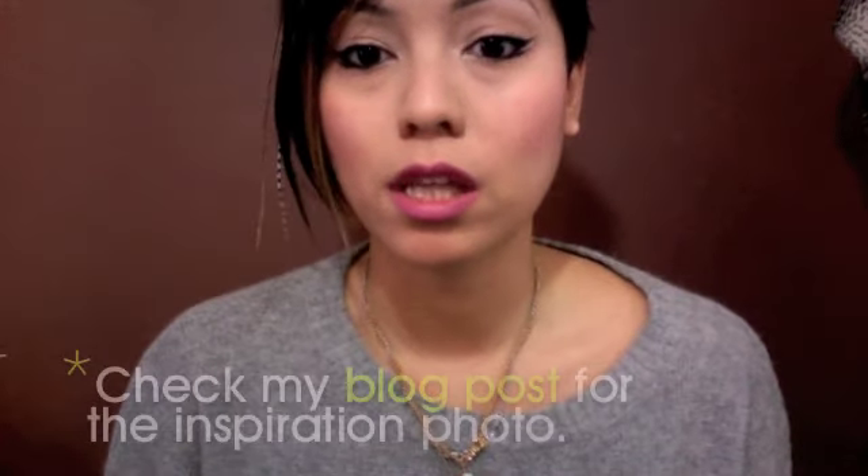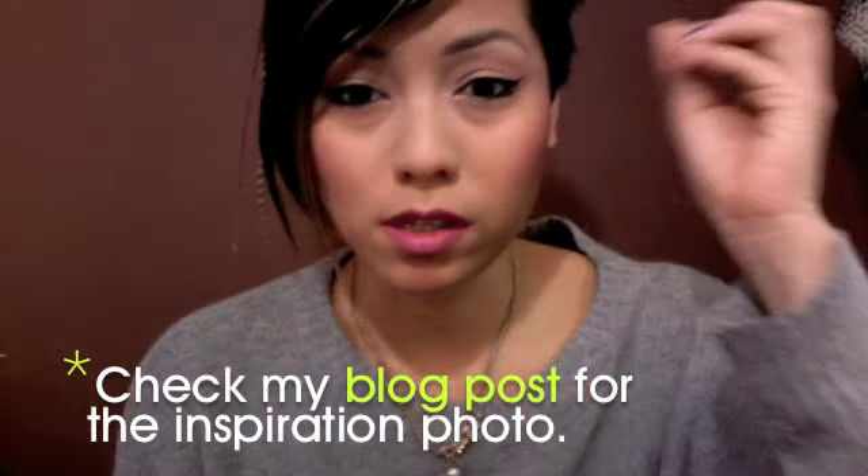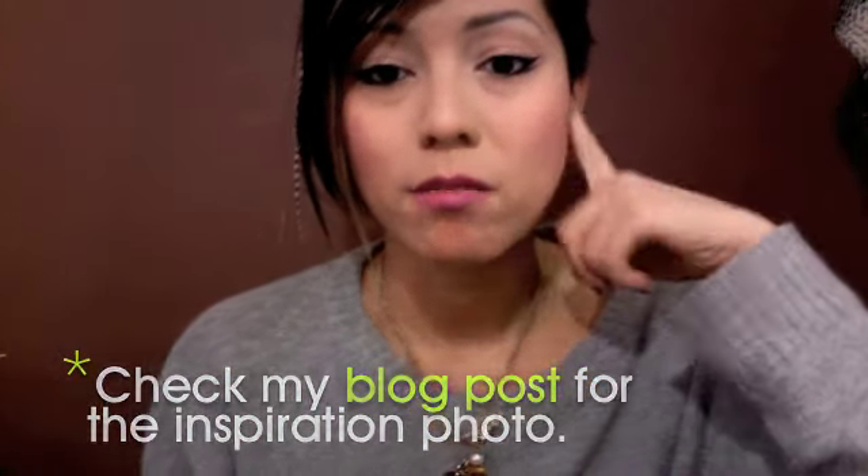Hey guys, it's Kat, and I'm here with a short little tutorial on how I did this double liner. I'm inspired by John Tom Miller from a runway show from Fashion Week. I really loved how they did the makeup — it was a lot more simple and muted, and this liner was really the only statement on the model's face.